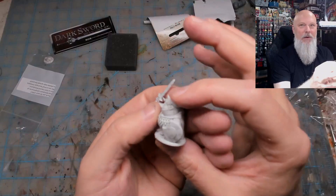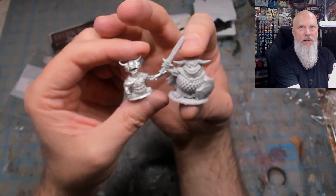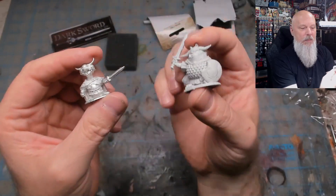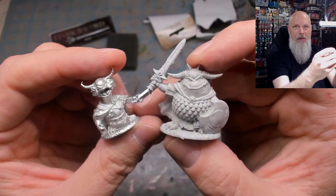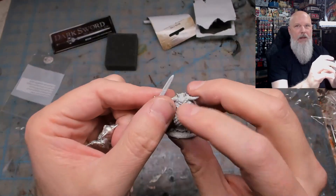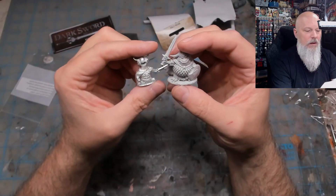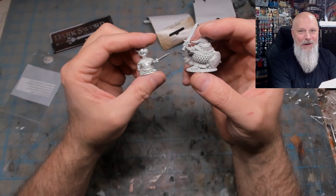So there we go - that's what was in the box. We have these two little Dark Sword Miniatures based on goblins from the animated Hobbit. There are more on the website - different characters - and I think I'm going to go back and get more of them as I go. This is great. Thanks, Dark Sword - see you next time!